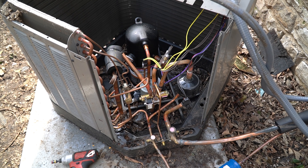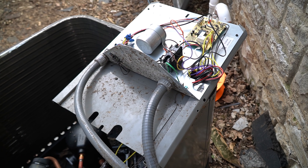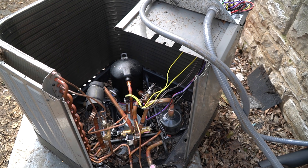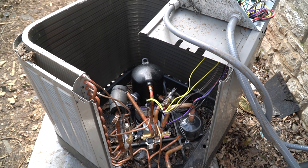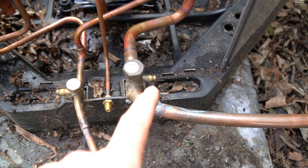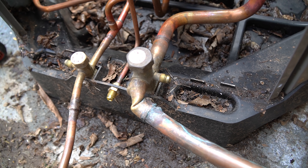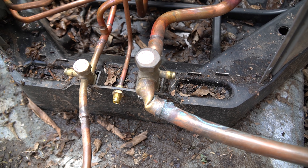I was able to remove this side panel as one piece. All the electrical is intact except for the condenser fan motor — I've got to do a little bit of cleaning up. But as you can see, that valve got twisted up very good.